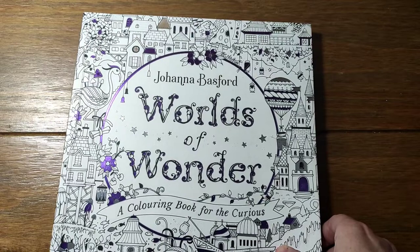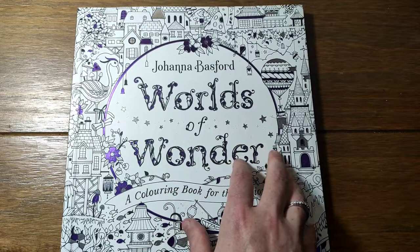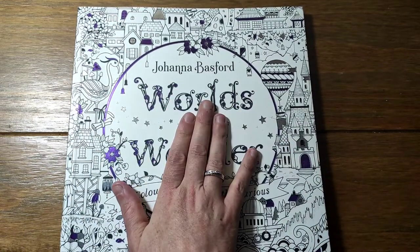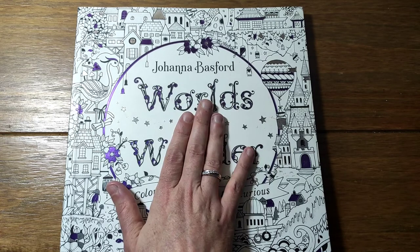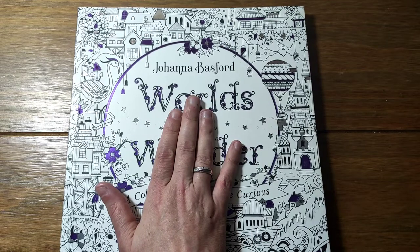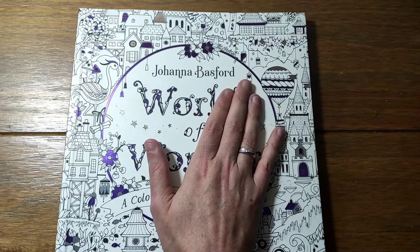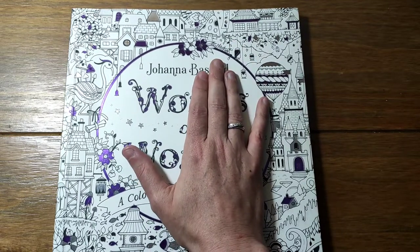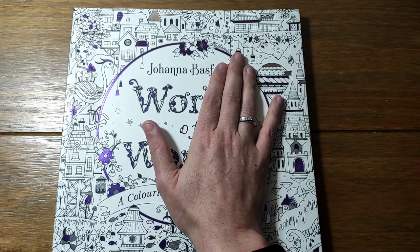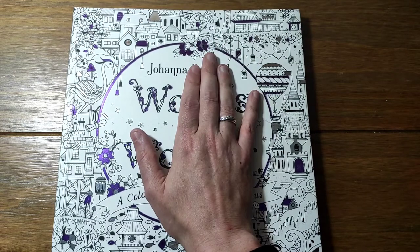And that is Worlds of Wonder! I'm going to have to do some more pages - I think in August. I think that is my final part of my Johanna Basford books; I might move on to my Rita Berman books next. Thank you for watching - please like and subscribe if you haven't before, it really helps my channel. Lovely to see you all, and I hope you keep well and keep going with your colouring!